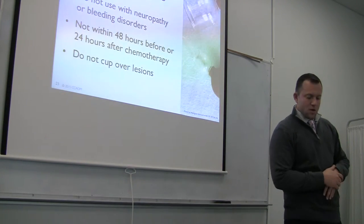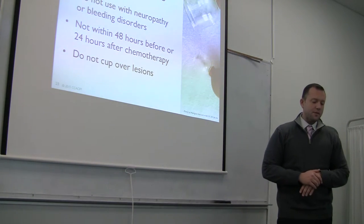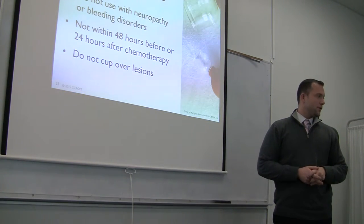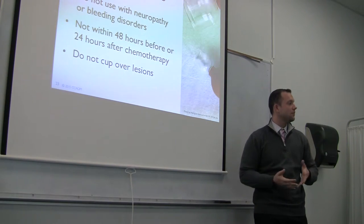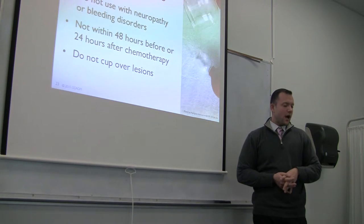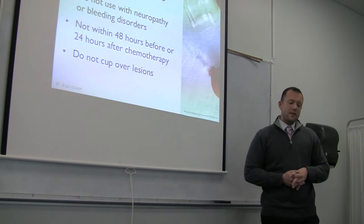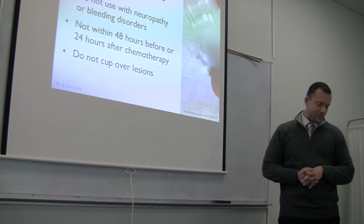Preventing adverse effects of cupping: do not use with neuropathy, so again take an adequate history. Do not use with bleeding disorders — your history should include medications such as warfarin, coumadin, and aspirin, which are blood thinners that could cause increased bruising or bleeding. Do not cup over open lesions; inspect the skin and make sure it's clear. Also, do not cup within 48 hours before or 24 hours after chemotherapy.